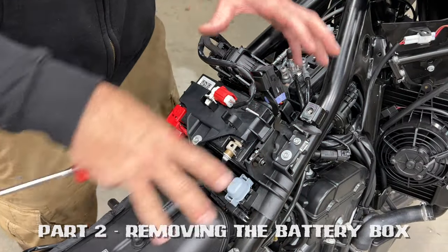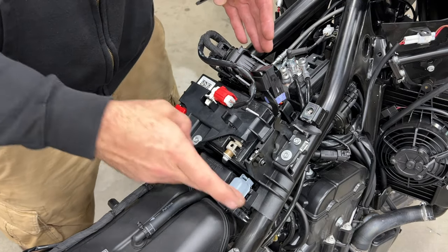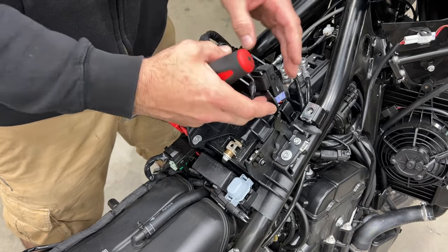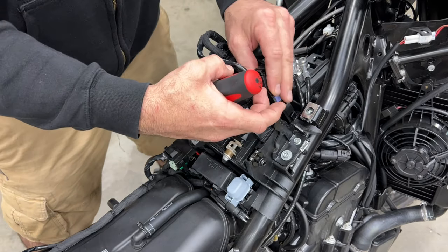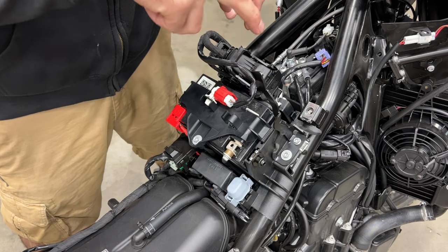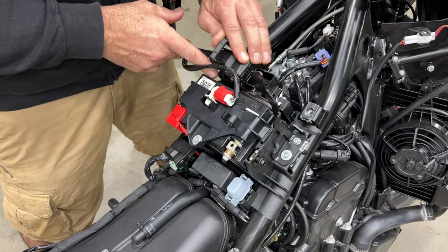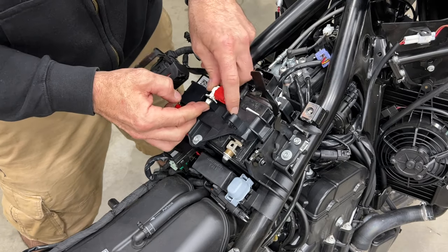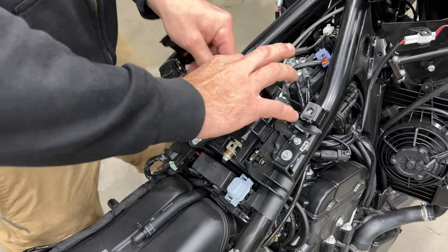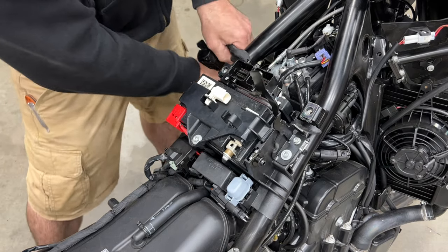In order to get at the fuel injectors, we need to get below this mess right here, and it's a lot easier than you think. This is basically the stock ECU, the battery, and some fuses and relays. We're going to start by removing this relay — the 890 and 790 Adventure do not have this relay; it's for the auxiliary lights. We'll just slide it off its keeper and move it forward. Then we're going to remove the stock ECU — we only need to do that to get to a couple of zip ties that are below it. Move these handles forward and they cantilever off. Then depress the button and slide it off its holder.